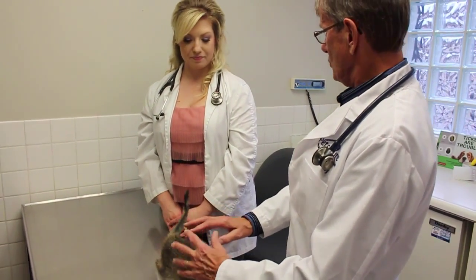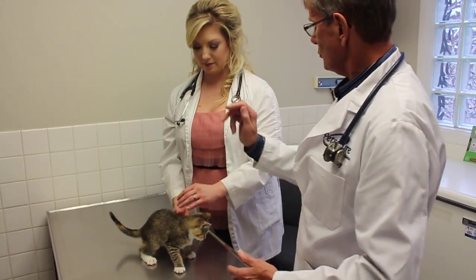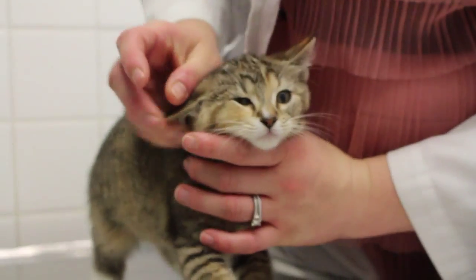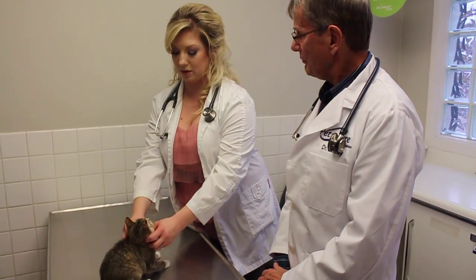We check her body condition — is she thin, is she too fat, too thin? And then we start from nose to toes. We're going to start at her head and look at her head, make sure everything looks the same on both sides, everything's symmetrical, nothing's drooping, things like that.